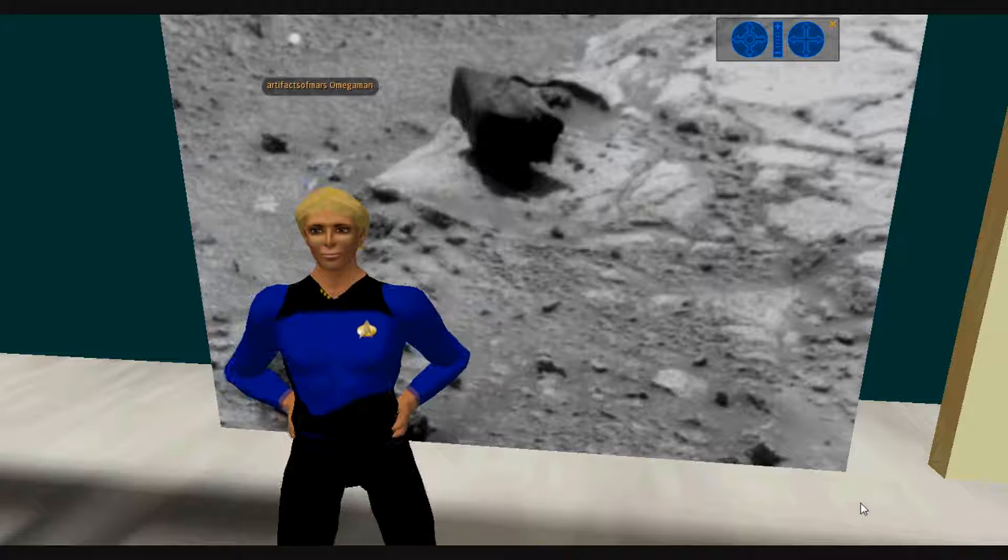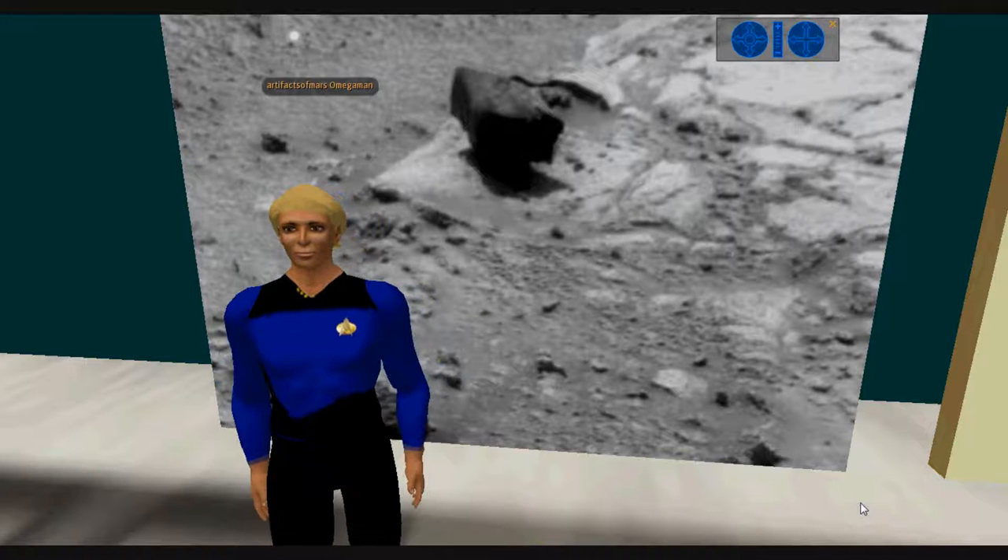Hello, I'm Art Facts of Mars, and this is Disclosure coming to you from the Martian Artifact Research Society's Headquarters on Second Life in Jumeone, called Alien Artifacts. I'm up in my new skybox.